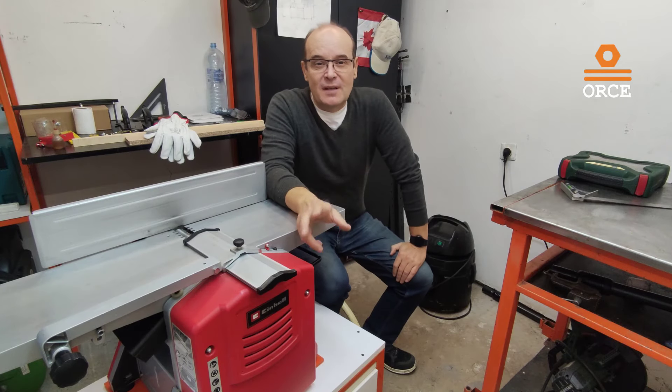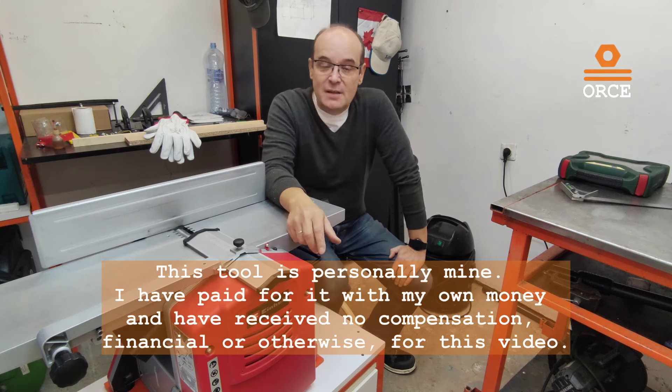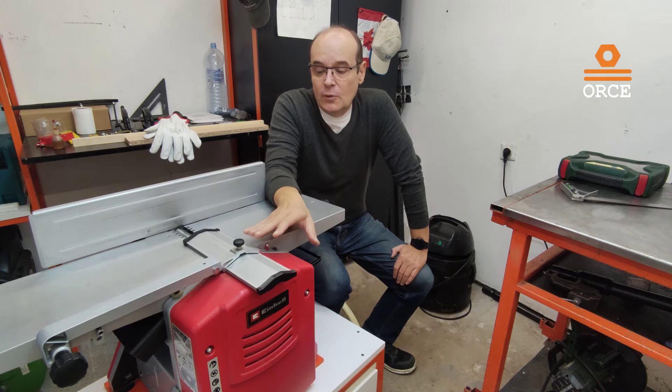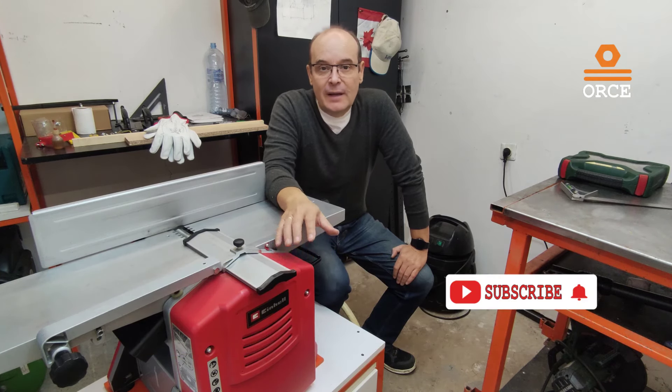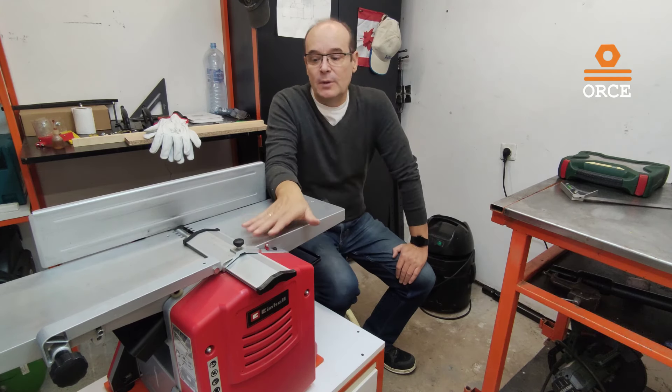Hello and welcome to my second video about this machine — a thickness planer from Meinhehl, model TCSP 204. In my first video I already did the unpacking and installation of all the components. Today we are going to look at ways to upgrade this machine for better performance and to see what kind of quality work we can do with this hobby machine.